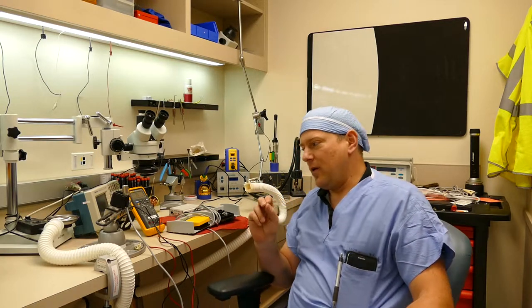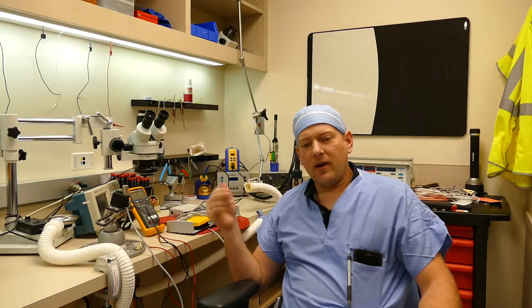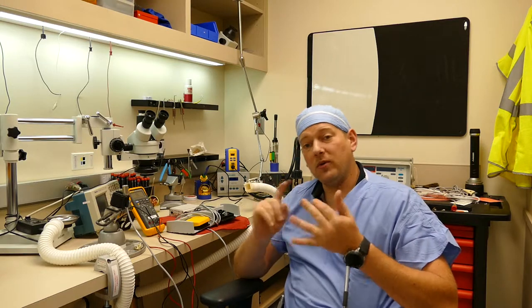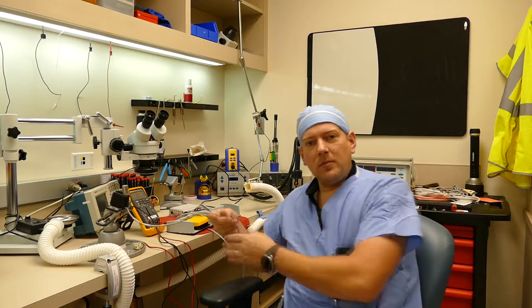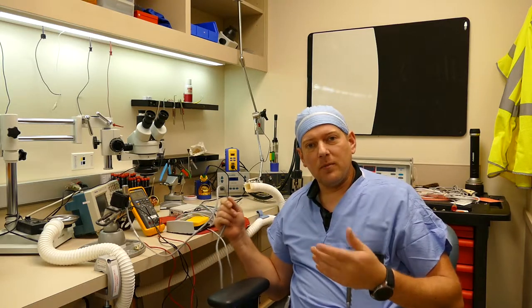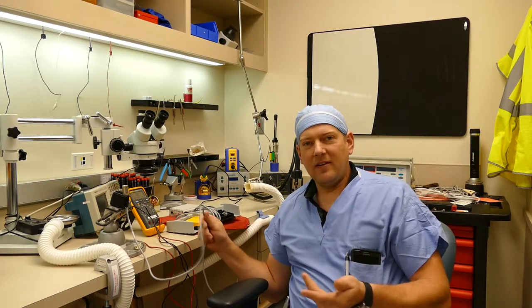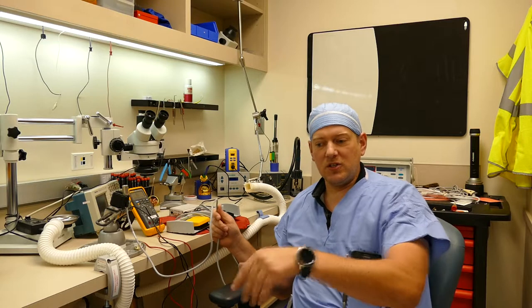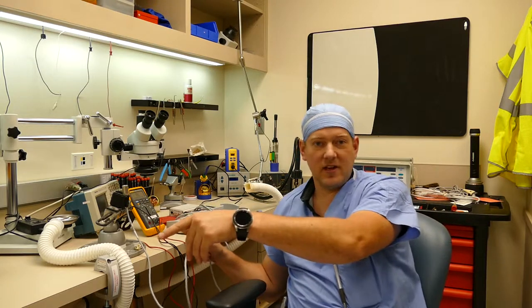Normally, a repair for a wire break like this is you find the break, clip the wire, and re-terminate the wires back to the connector or to the foot control, straight to the PCB. But what if the wire is broken someplace further down the line? You can't make the wire too short because it needs to be probably 10 to 15 feet long so the surgeon can access the foot control to the equipment, which is going to be on the other side of the sterile field.